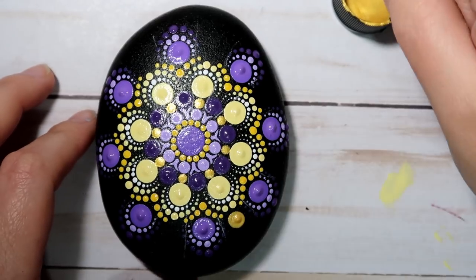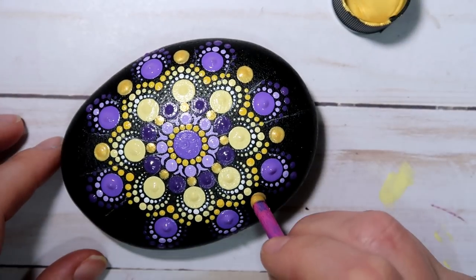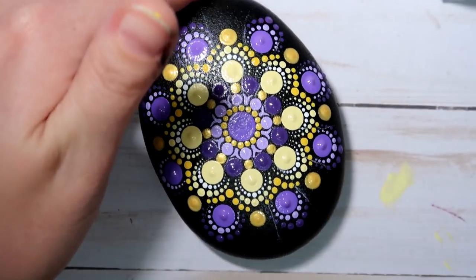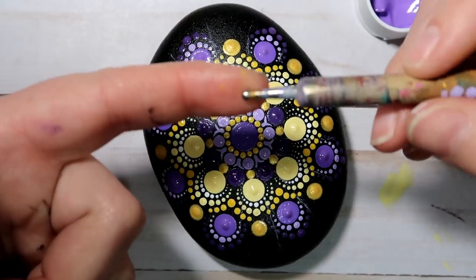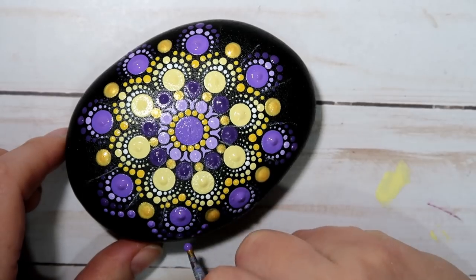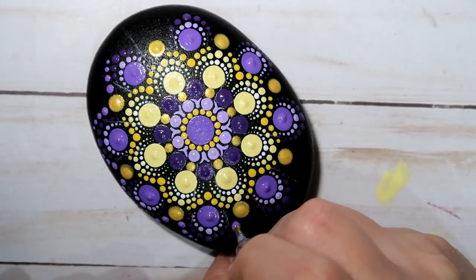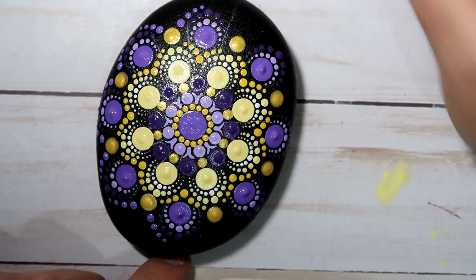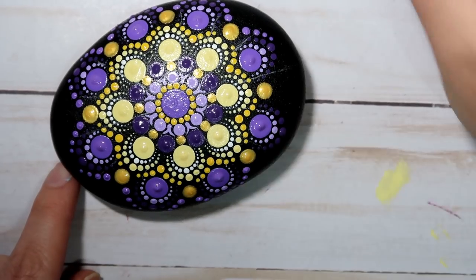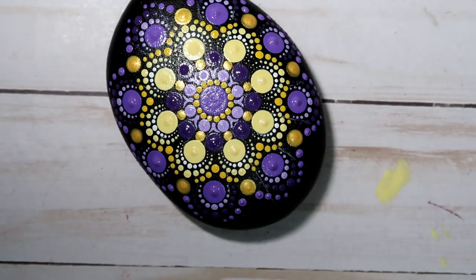Grab your pink tool and go ahead and get the gold paint back out, and put a dot right in between each of the little purple bridges there all the way around — this gives it a nice little shimmer. And I'm going to be using that medium shade of purple, the Princess Purple, with my size 5 nail stylus. I just go straight out from the golden dot and put a backwards bridge over top of the little purple bridges. I don't dot all the way up to the tip, but you can if you want — I just dot about three or four up and then move on.